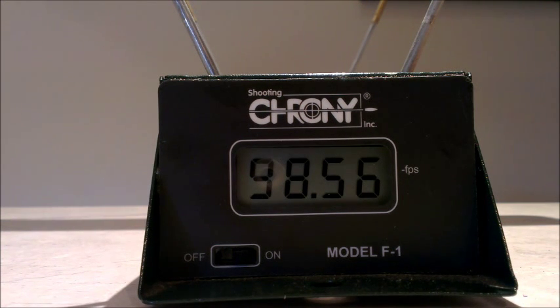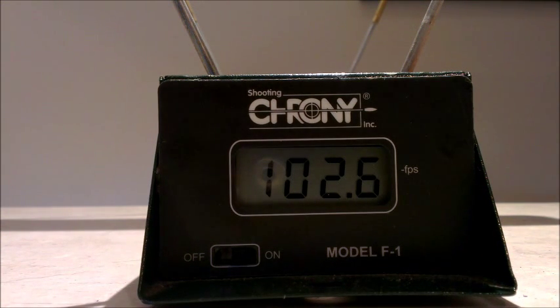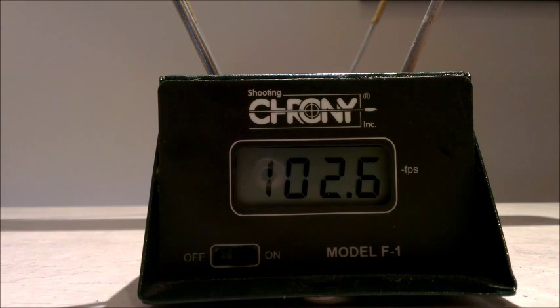It's doing around a hundred feet per second pretty consistently. Now I'll reload and we'll do an actual cyclic rate test so you can see how quickly it empties an 18-shot magazine.